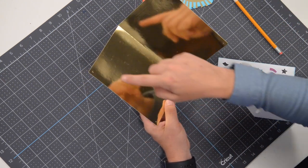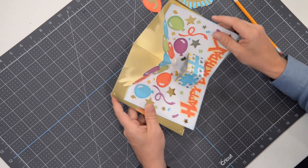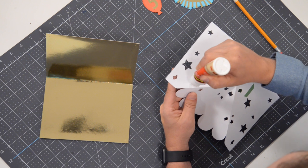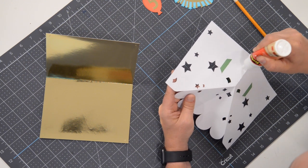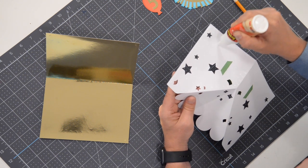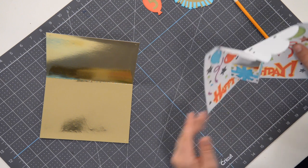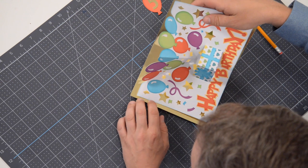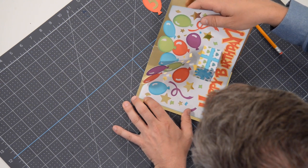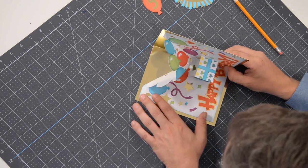You'll notice on the inside we have a series of markers. I'm going to glue down just the left side first. Put glue on just this part here — not the pop-up mechanism, because we want that to be loose so it can freely expand and contract. Get your glue on there, and we're going to take this and line it up with the markers. Since I'm using foil I have to be extra careful.